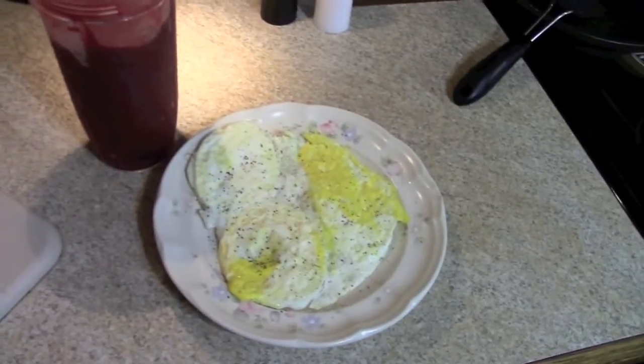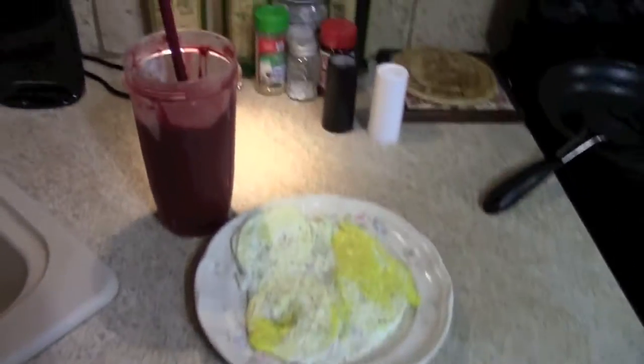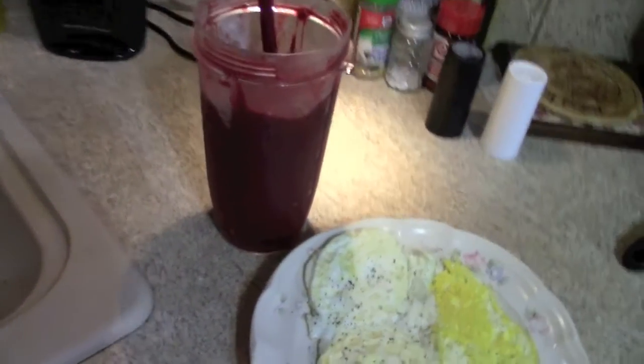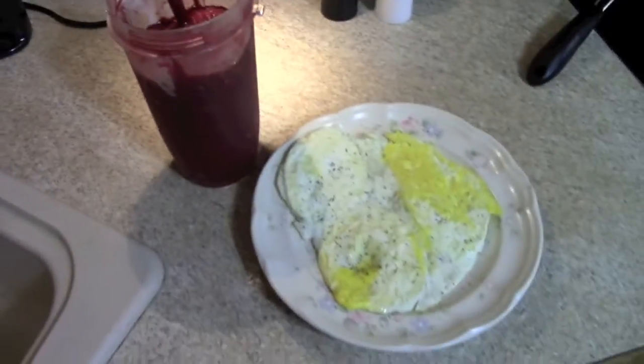I'm also having three eggs over well — I always have like two or three eggs for breakfast. And there is my cherry pineapple blueberry smoothie all blended up. So that's what I'm going to have.